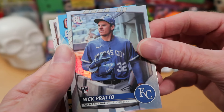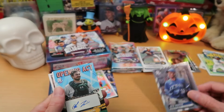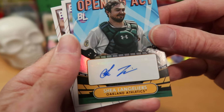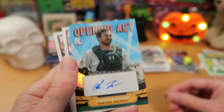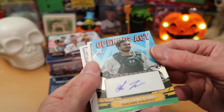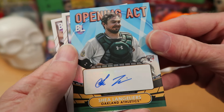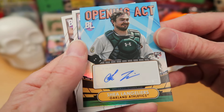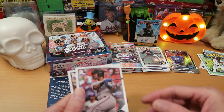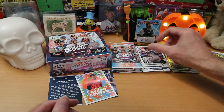We got Nick Prado, another young player for Kansas City — nice rookie card there. Wow, we got an autograph card — look at that, that is nuts. Shea Langoliers from the A's — an Opening Act auto. I don't remember ever pulling an auto from this product. It is a sticker auto, but it fits into that box very nicely. We pulled an auto card today — that's pretty sweet. I'll let the witch hold on to that one for us. Jean Seguera and Kyle Lewis finish off that pack.